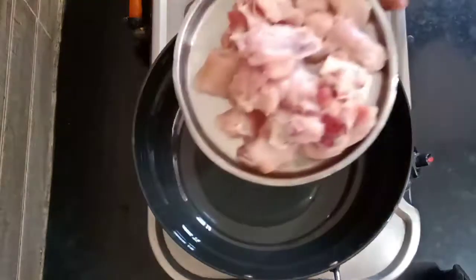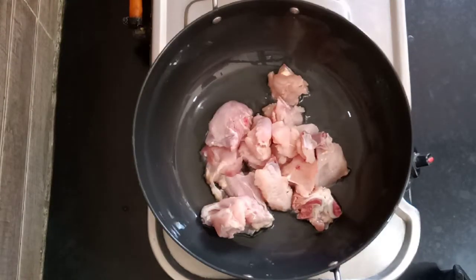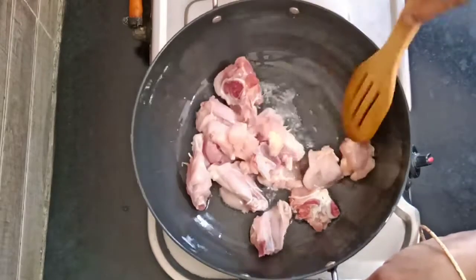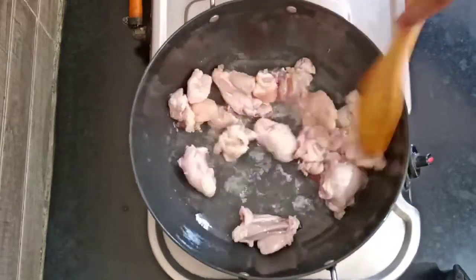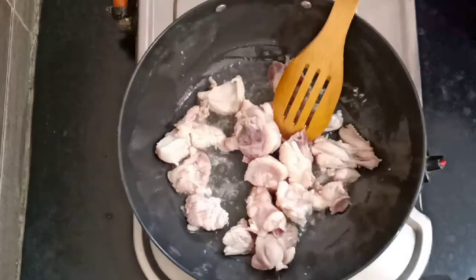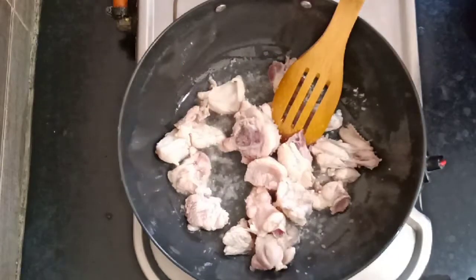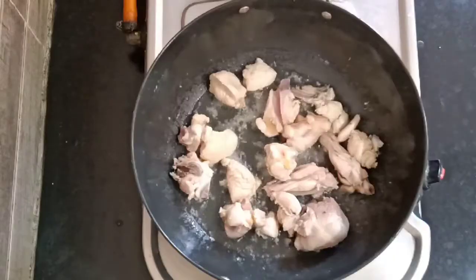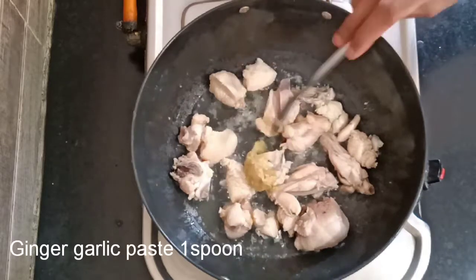First, I'm going to fry the chicken for 2-3 minutes. I'm going to fry the chicken for a little bit. I add 1 spoon of ginger paste and mix it.